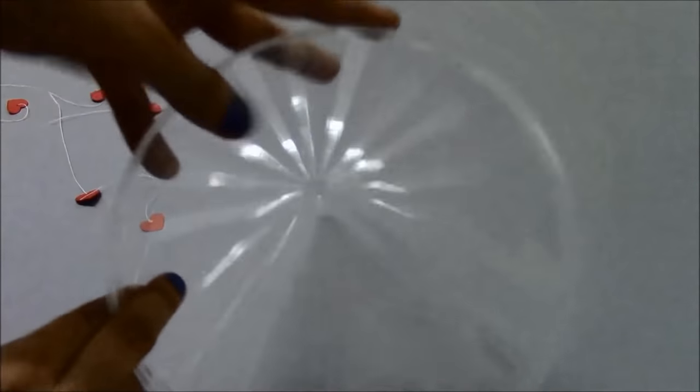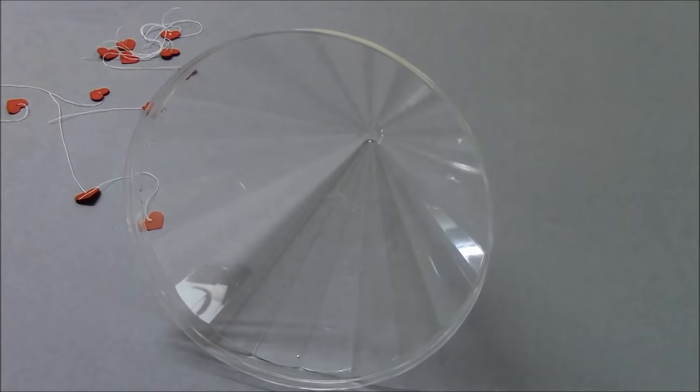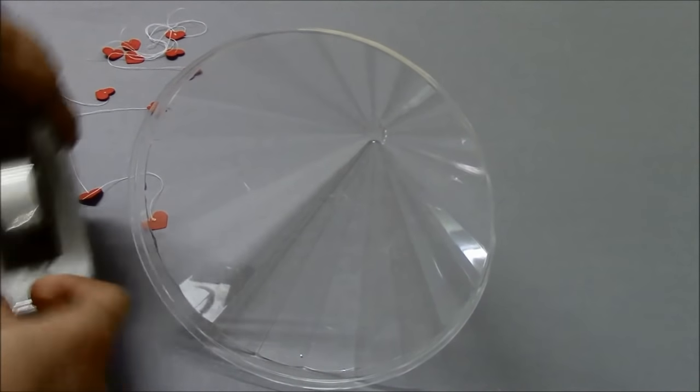To fix the ends of the thread, we are going to use a cello tape to hang these hearts inside the lid.